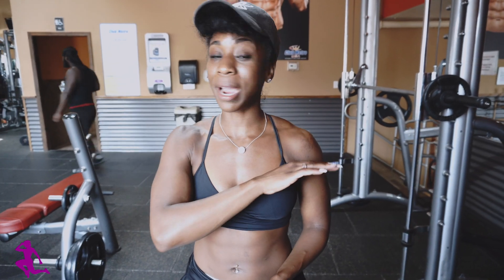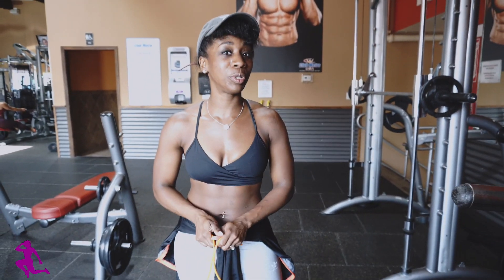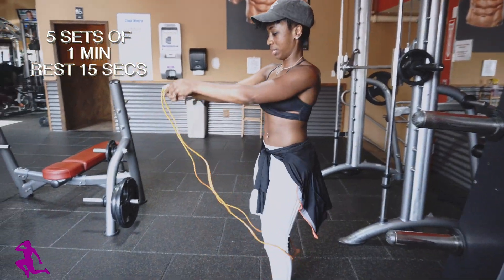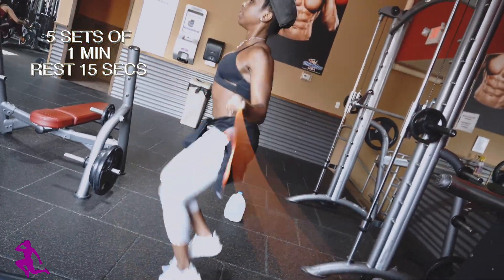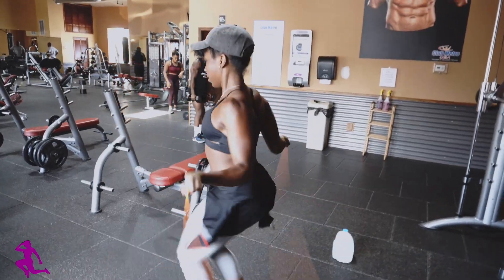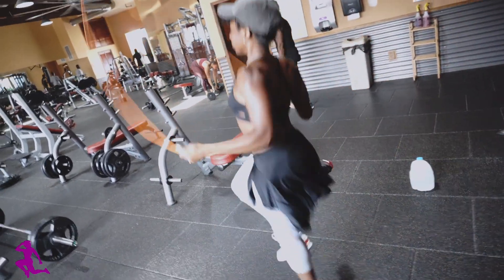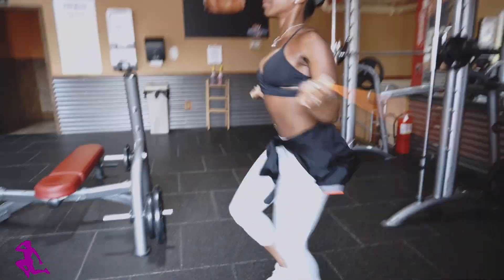First things first, before getting into any exercise, a warm-up is imperative — you've got to warm up those muscles. Right now we're going to do jump rope for one minute. Jumping rope is by far one of the most challenging cardiovascular activities — 10 minutes of this is equivalent to 30 minutes of running.